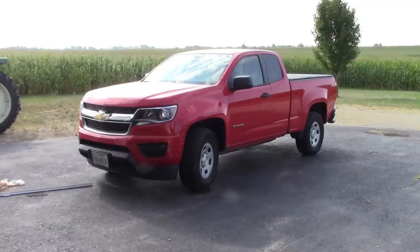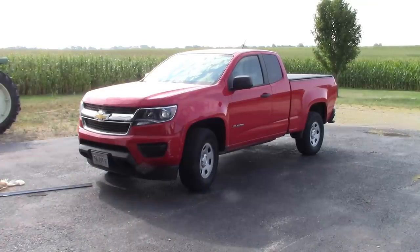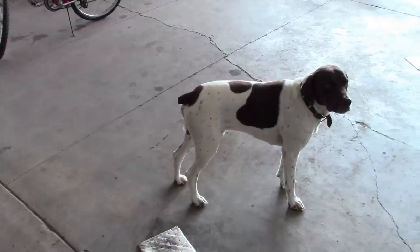Howdy folks, welcome back. This is a 2015 Chevy Colorado belonging to a YouTube viewer. It's here for a few things, but the main one is he wants to install a trailer hitch, and he also wants wiring for lights and a brake controller. I don't know if that's something you guys are interested in, but I'll show you how I do it.